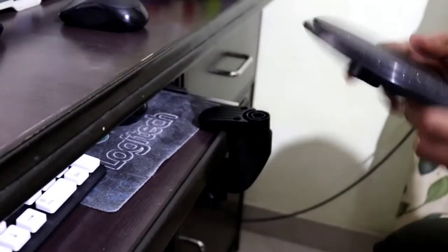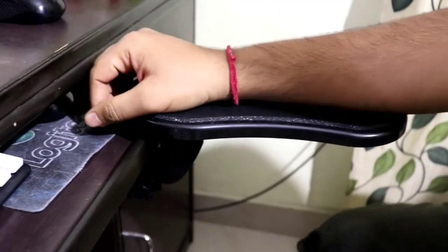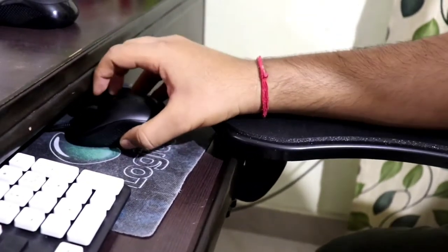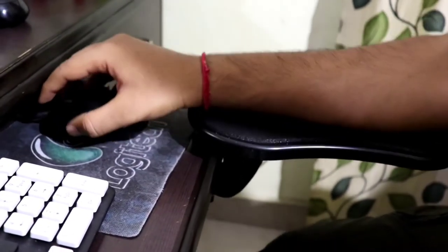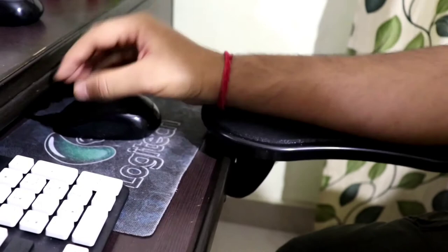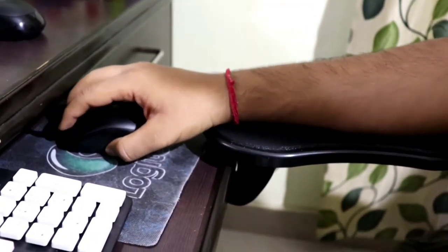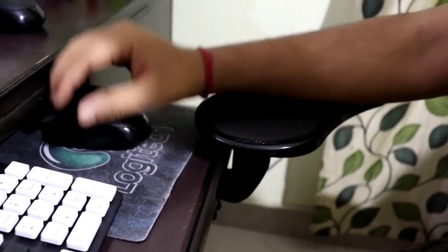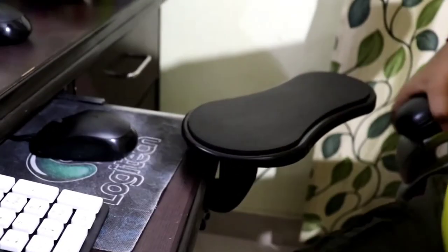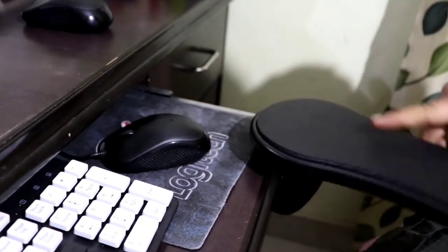Now let's fix the arm pad. As you can see, I have been using the mouse in a very simple way and your arm will not pain. Sometimes what happens is your wrist may get stuck in between, but it can be used in the way you want. Sometimes if you move it here and there, you have to use it in a very stable way.